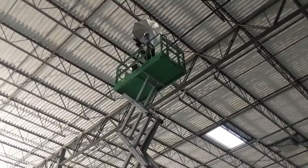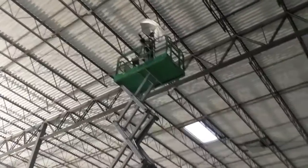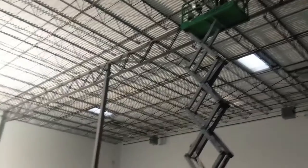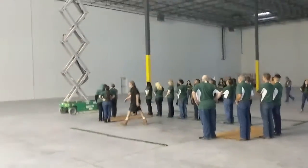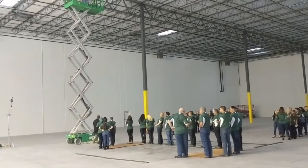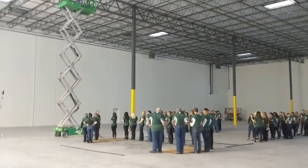This is a video clip of me in the fully extended scissor lift. I can touch the ceiling with my hand, and I'm coordinating with the ground crew to ensure placement of the people so that the letters look the way they're supposed to look.